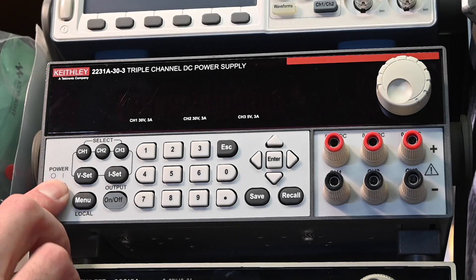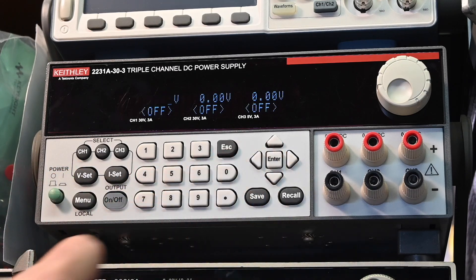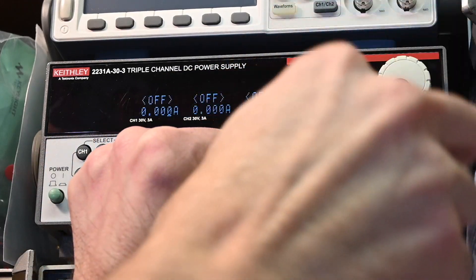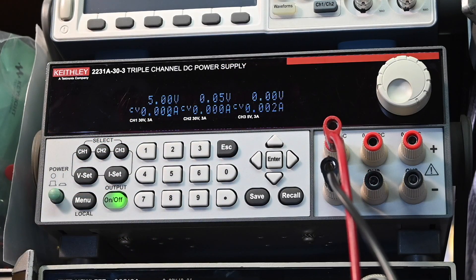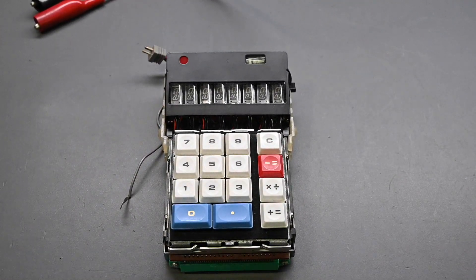I don't want to apply too much voltage to start with. I'll use my Keithley DC power supply. For the output voltage, let's start at 5 volts, and we'll set a current limit of 200 milliamps — 0.2 amps. So essentially, if there's a major short circuit or overload, it will current limit at just 200 milliamps. I think it should draw well under that in normal use. I'll connect the test leads and turn the output on, then move down to the calculator to see what happens.